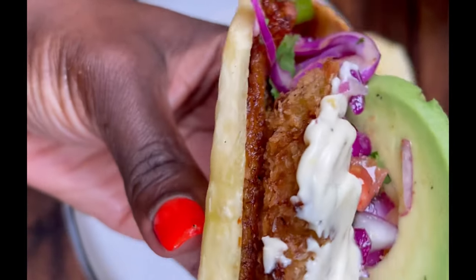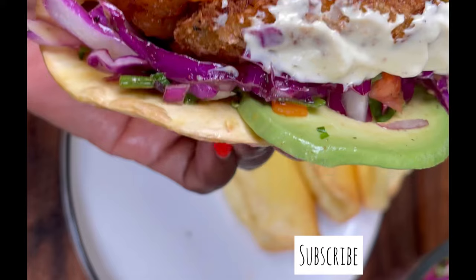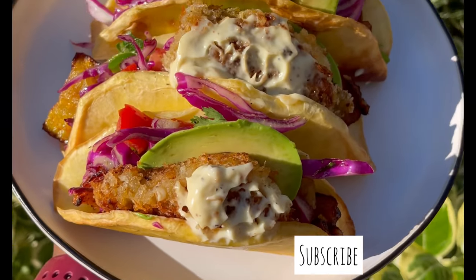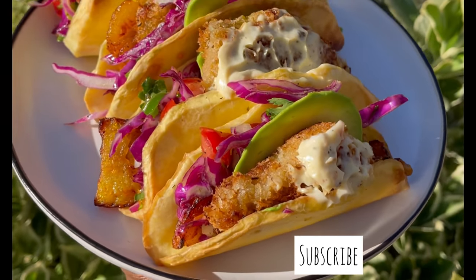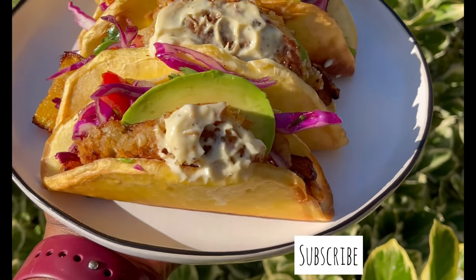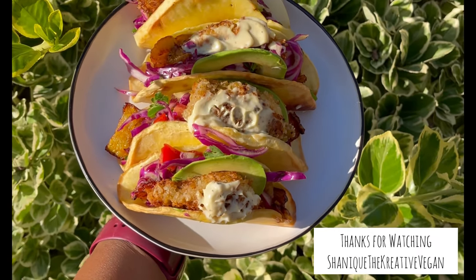I just want to say thank you all for subscribing, and if you haven't subscribed to my channel, please do so. Don't forget to leave a comment and like this video. If you want to see more, just let me know — I have all the ital vital recipes for you. Thank you for watching, have a blessed day!